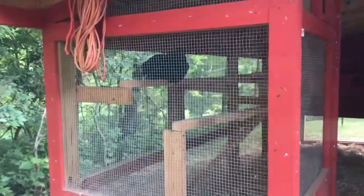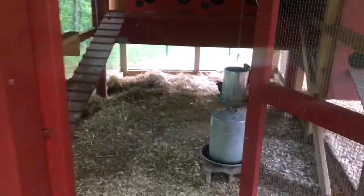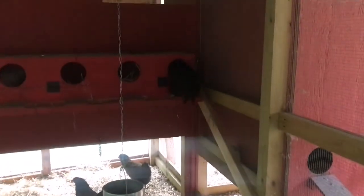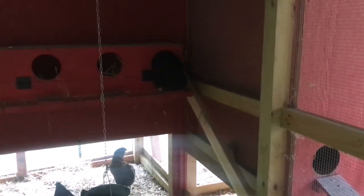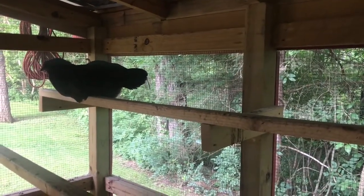Looks like all but one chicken has left the roost for the day. Got a few wandering around in here scratching a little bit. That one's getting in the nest box already. This has about cleared out in here, so I believe I'm going to go ahead and see if I can't hang another roost in here.